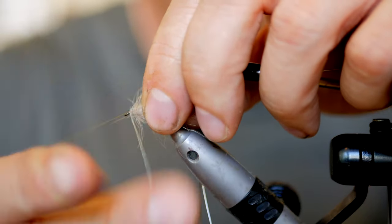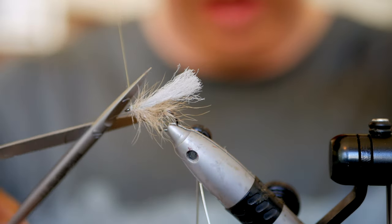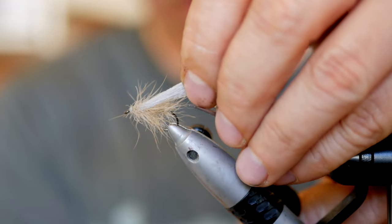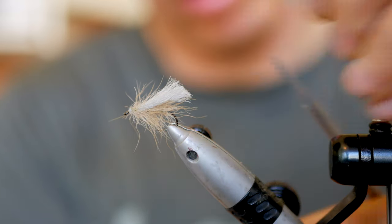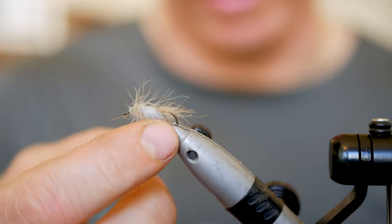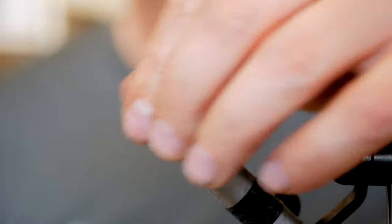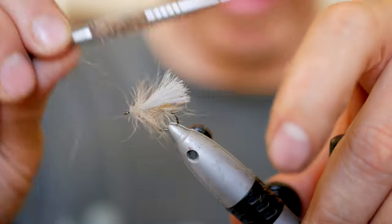Once I whip finish, I can trim the wing. The wing shouldn't be much longer than the hook, because otherwise it can get stuck when you're fishing. The shorter it is, the less likely it is to do that, and you can of course trim these on the river as well.